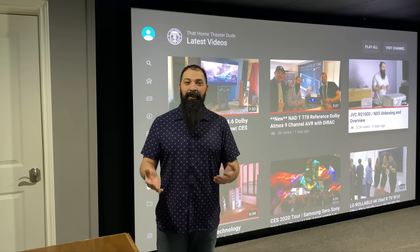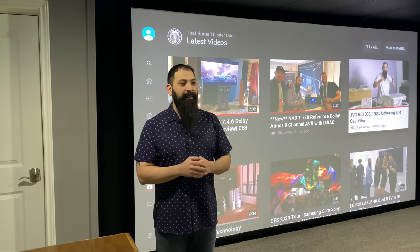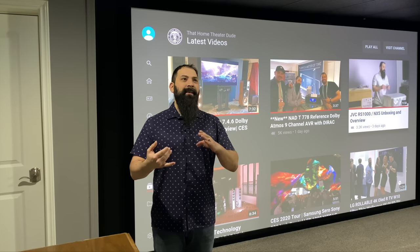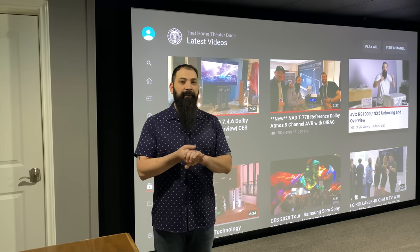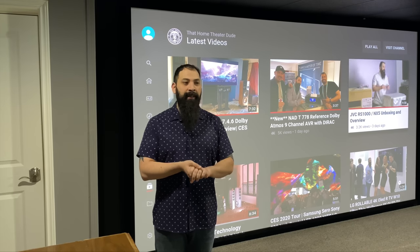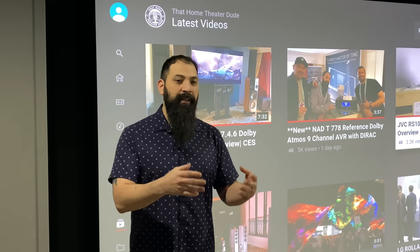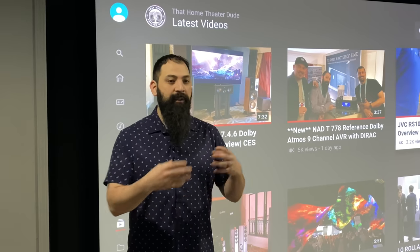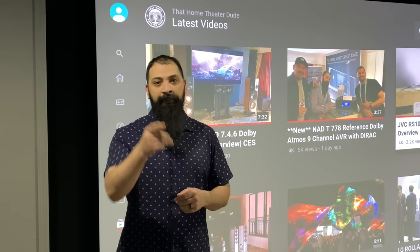Hey guys, what's going on? It's Light Home Theater Duke. Today I'm going to be doing the setup of the Earthquake Sound Supernova Mark 6. There is a Mark 7, but this is the dual 15-inch subwoofer that Earthquake has. The way this one is set up is really cool because there are different parameters that actually optimize it for your space.